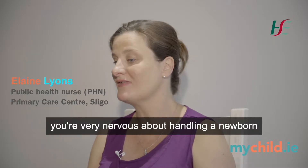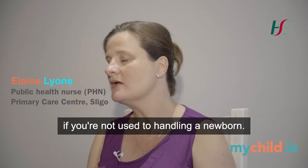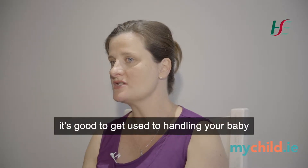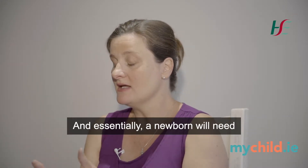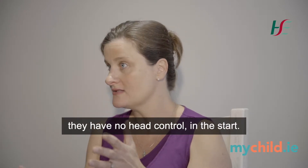Like anything when you're doing it for the first time, you're very nervous about handling a newborn if you're not used to handling a newborn. Prior to bathing, it's good to get used to handling your baby with the clothes off so that you know where the baby needs support. Essentially a newborn will need a lot of head support because they have no head control at the start.